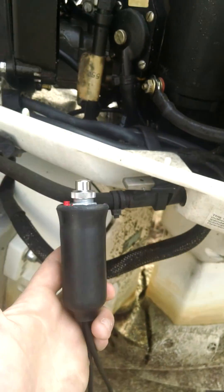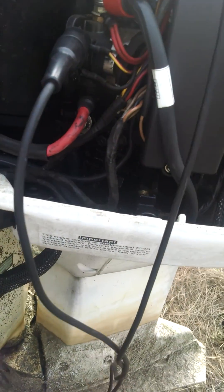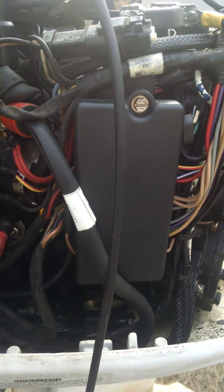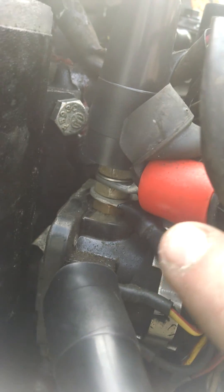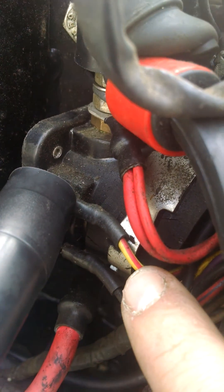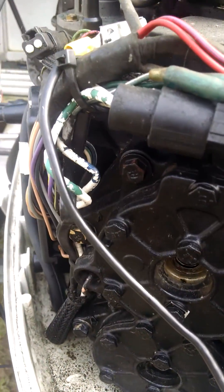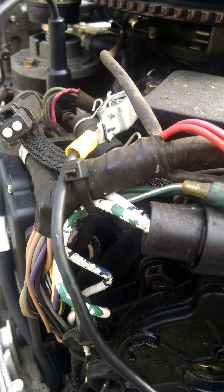I've got a starter button — you can see the red light is illuminated — and it is wired up to two different posts on the starter solenoid: the first one being your battery in, and the second being your yellow with red stripe, which is your ignition voltage. Now these are my grounds coming off of my spark tester. You've got to send that voltage somewhere or it will fry your electronics.